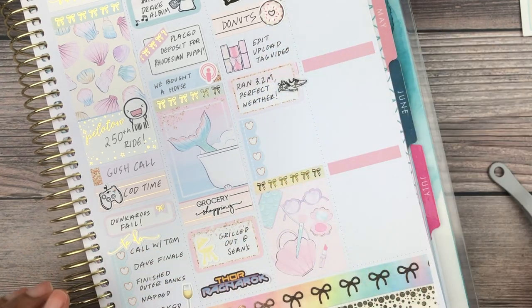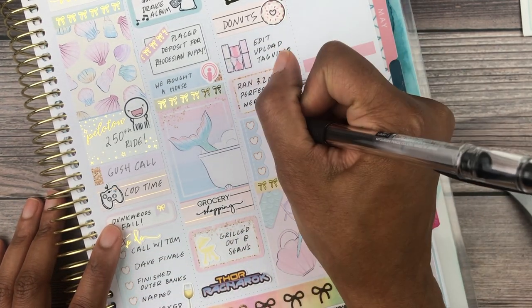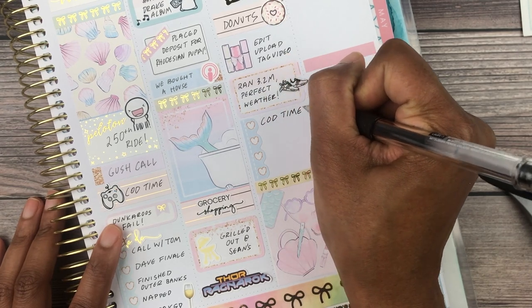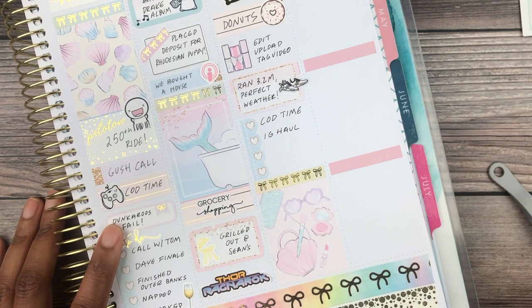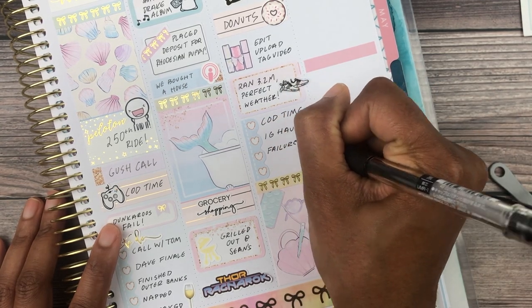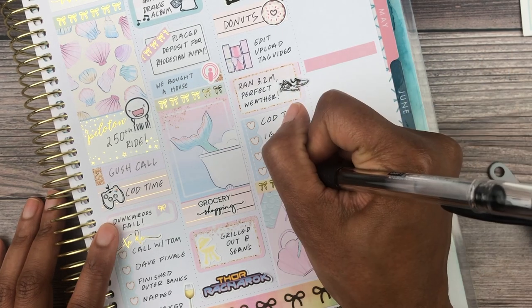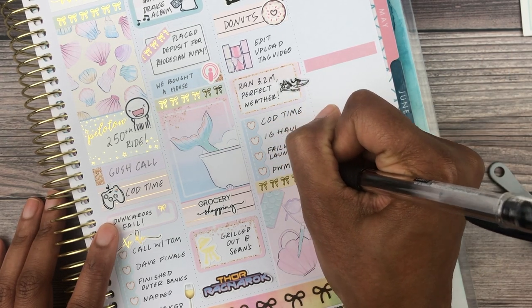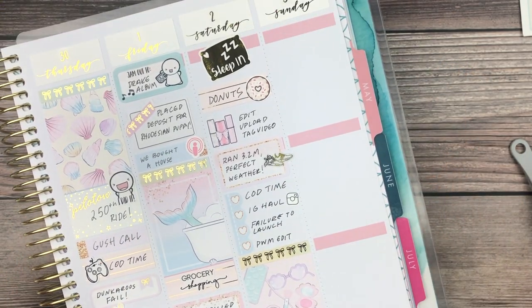The highlight of Saturday was watching Failure to Launch with some of the planner girls — the movie was super cute. I feel like I'd seen it before many years ago, but it was adorable. Matthew McConaughey can do no wrong. To mark my Instagram haul I used an icon from Artbox Stickers.